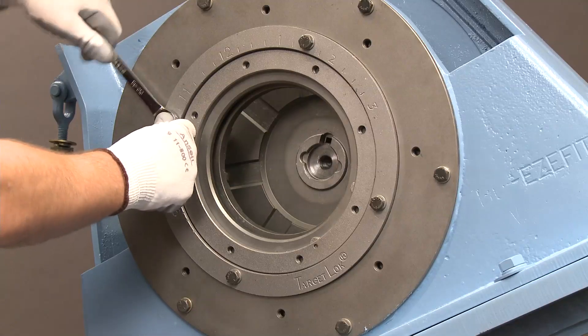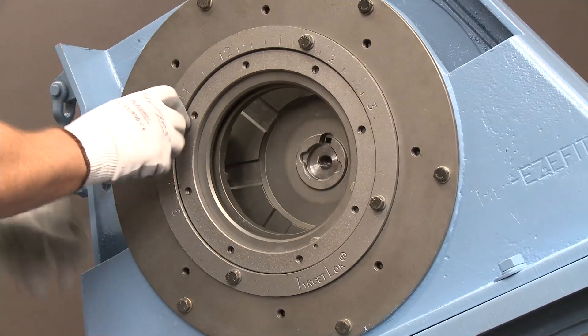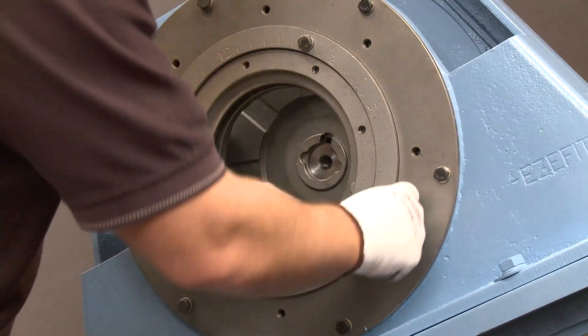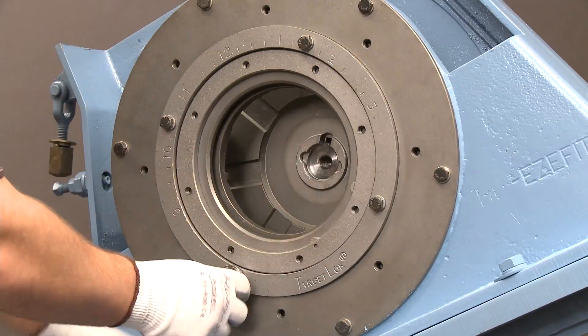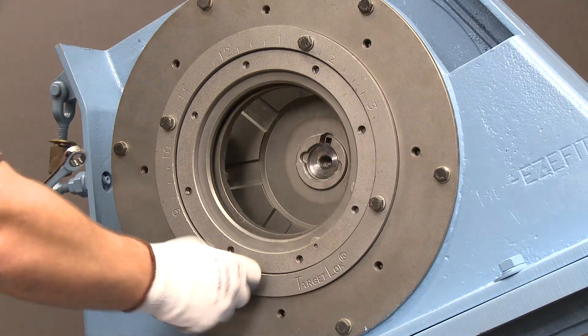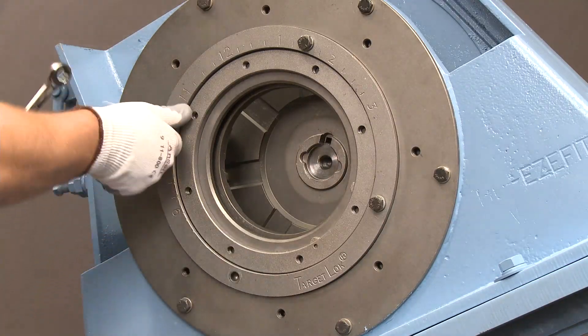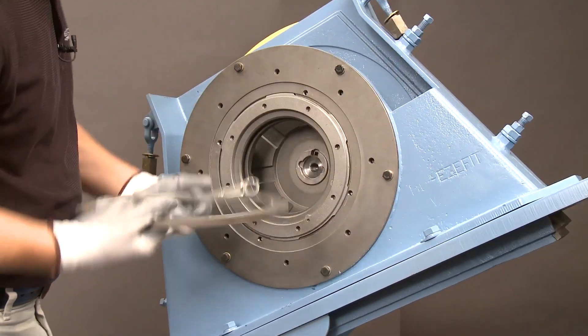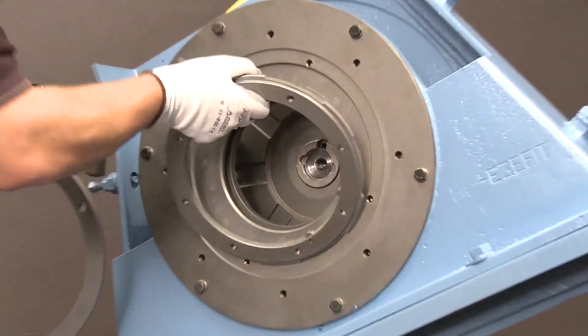Then, remove the control cage retaining ring. And, remove the control cage target lock ring.